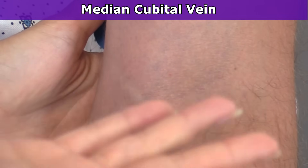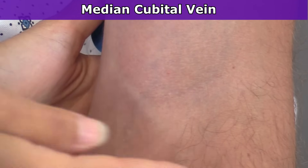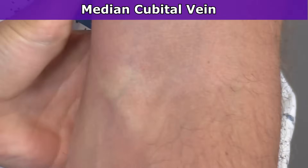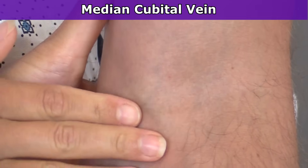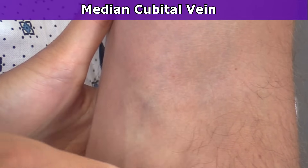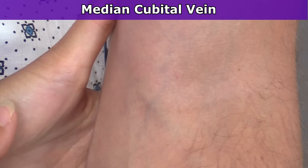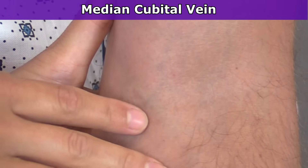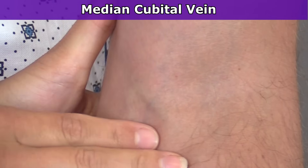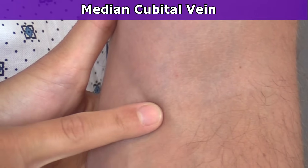Now this vein is great for blood draws and you can use it for IVs. The problem with it though is that it's in the bend of the arm. So as the patient is eating, moving around, getting up, it's going to cause them a lot of pain and it can infiltrate and mess up the vein. So unless it's a last resort or the patient needs something like a CT-PE protocol with an 18 gauge, use it and then take it out. I like to keep that vein available for blood draws.